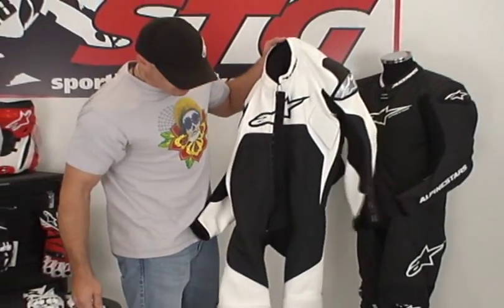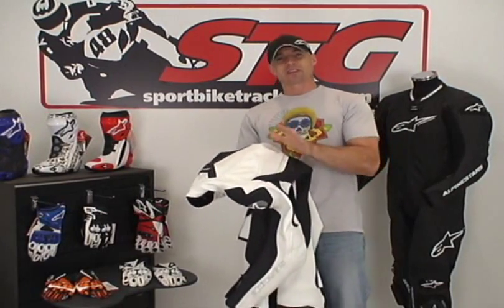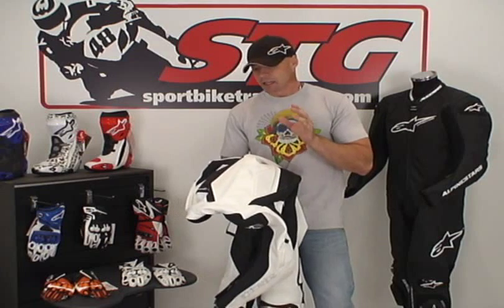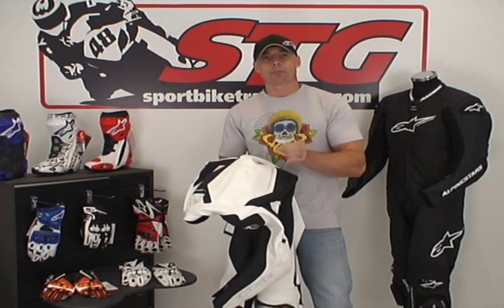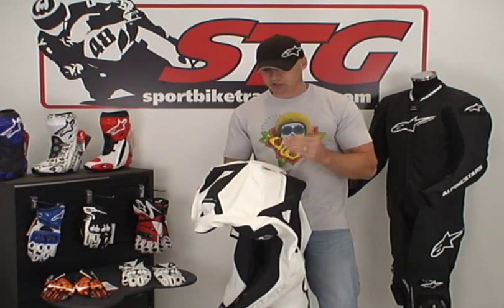All in all, what do we think of the Tech 1R one-piece leather suit from Alpine Stars? We think this one's going to be replacing the MX-1 — this is a massive step up with tons of new technology and the same great quality. Think of this as every man's Race Replica suit. I think Alpine Stars has hit a home run with the Tech 1R suit. I'm stoked — I can't wait to ride in it.